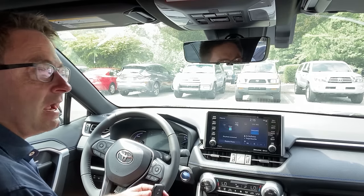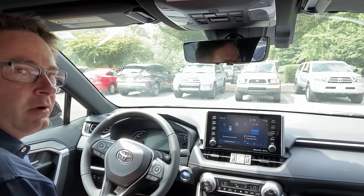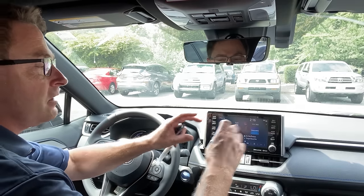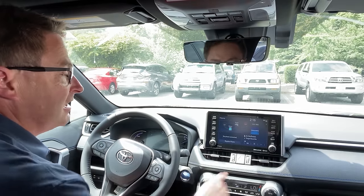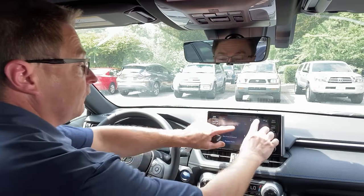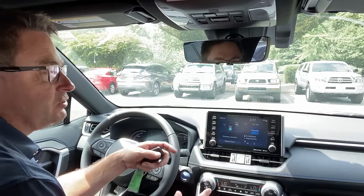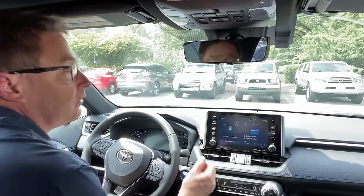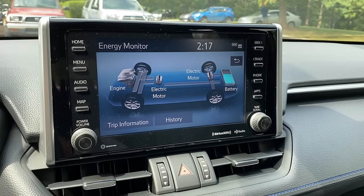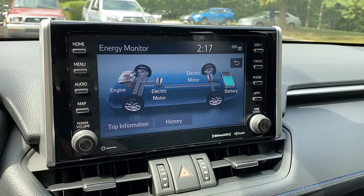When your Toyota has the audio plus upgrade — remember the base multimedia system is called audio, it used to be called Entune audio, and Entune audio plus was the middle multimedia system — what we want to look for is the upgraded eight-inch touchscreen. If you have traditional audio in your 2020, it's going to be a little bit smaller: a seven-inch screen. This larger eight-inch screen is going to be your clue that you do have remote engine start, factory style.